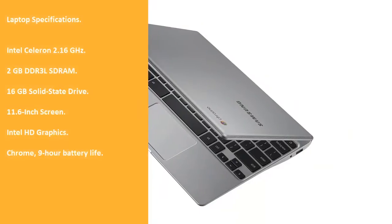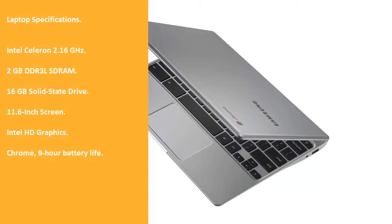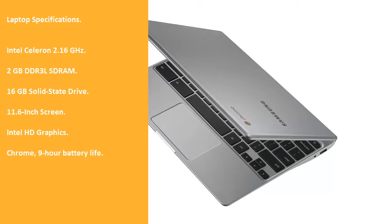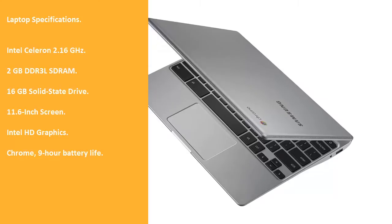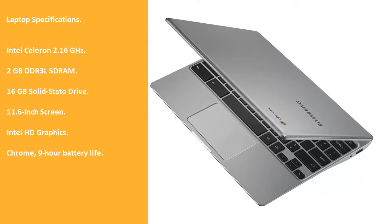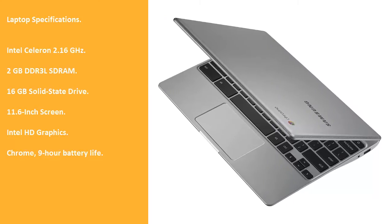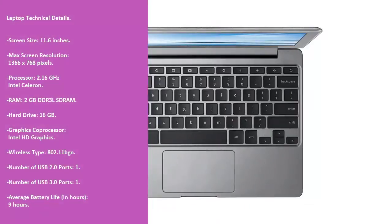Laptop specifications: Intel Celeron 2.16 GHz, 2 GB DDR3 LSDRAM, 16 GB Solid State Drive, 11.6-inch screen, Intel HD Graphics, Chrome OS, 9-hour battery life.